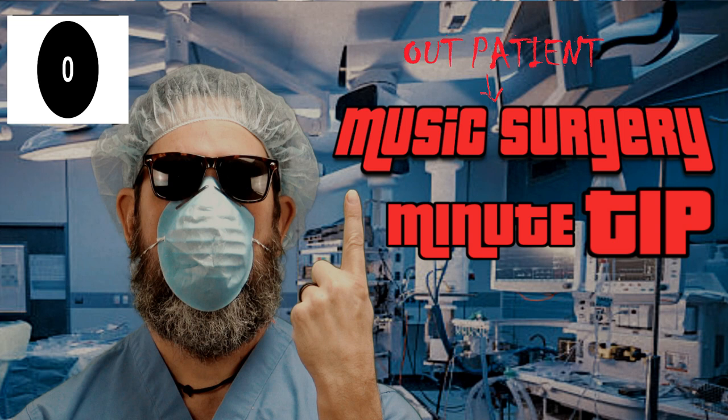Hello and welcome to Music Outpatient Surgery with Dr. Bob and the One Minute Tip. Yep, he's one of my favorites — Mutt Lang. Let's take a look at one of his incredible drum secrets.